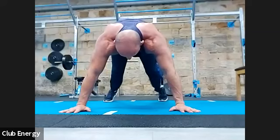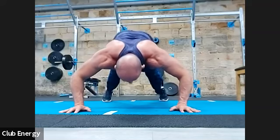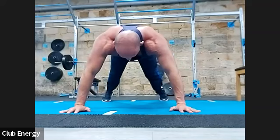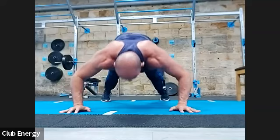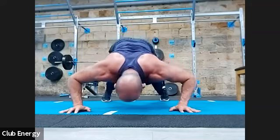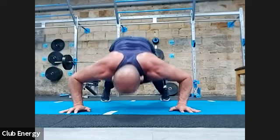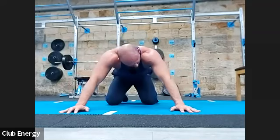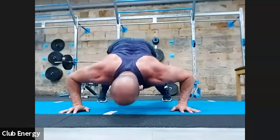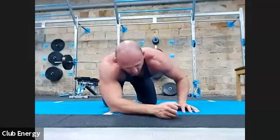Seven at the top — good control reps: one, two, three, four, five, six, seven. Seven in the middle: one, two, three, four, five, six, seven. Seven at the bottom: one, two, three, four — little rest pause — five, six, seven. Oh, shoulders.